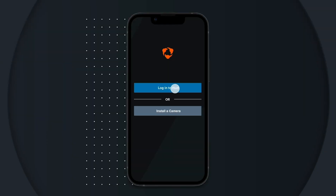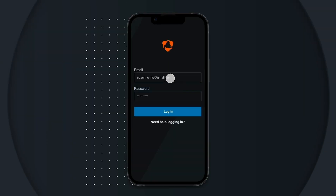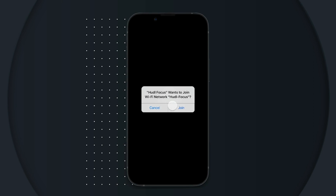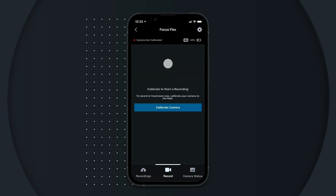Log in to the Huddle Focus app and tap connect next to your camera. Then tap join when prompted to join the Huddle Focus Wi-Fi network. You'll need to connect to your camera's Wi-Fi to calibrate the camera to the field and start your first recording.